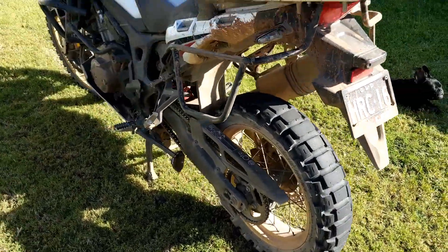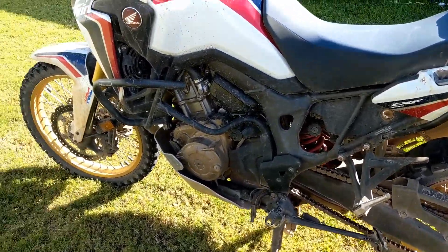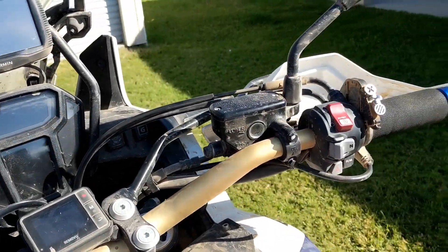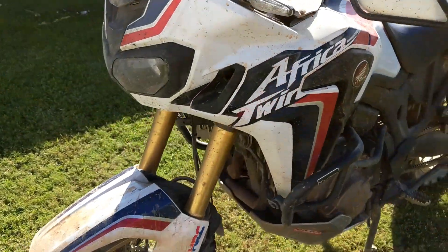As you can see the bike is absolutely covered in dirt, dust, and mud — needs a really good clean. I thought I'd get a quick video before I started going through all of that.